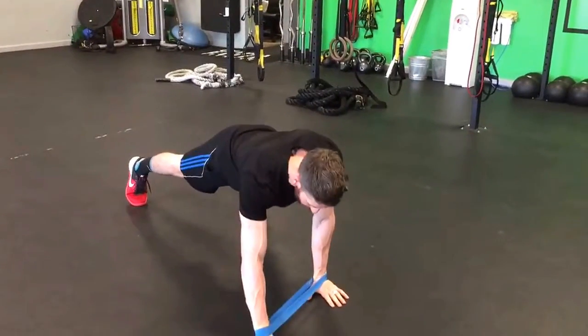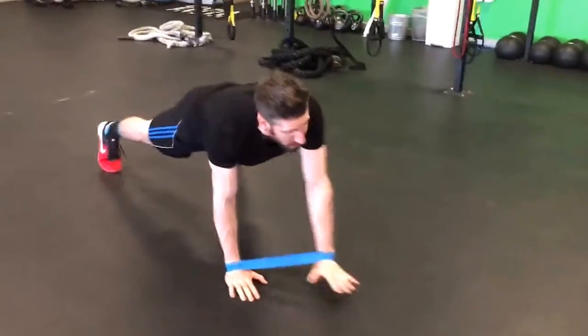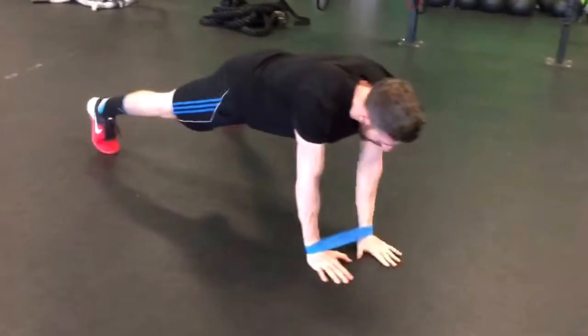From here, we're going to reach up, back down, out, back in. Switch sides: up, back down, out, back in.